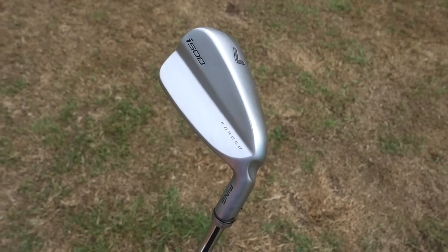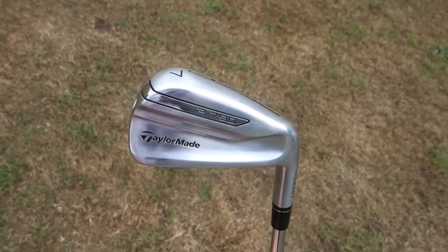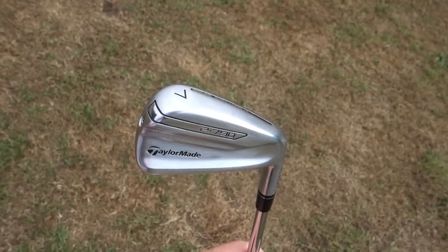Both these irons have a forged aspect about them. I've reviewed both these clubs — I'm going to stick the links below, so if you want more info on the technology that goes into these clubs, go check out that video.